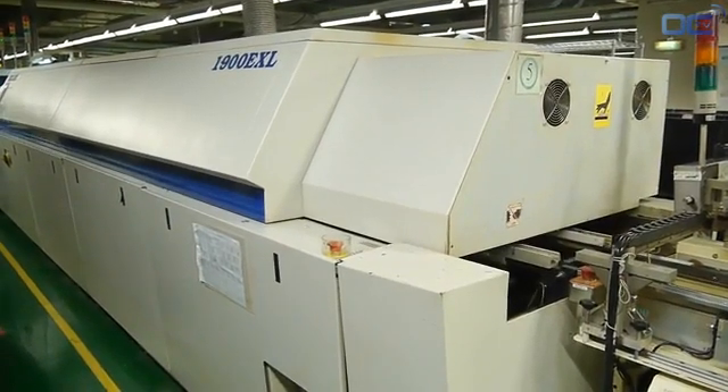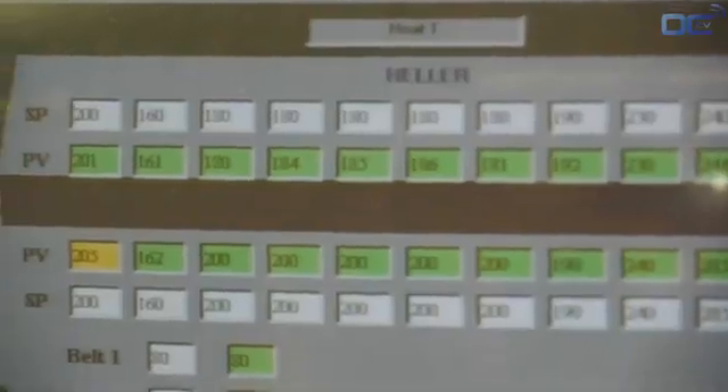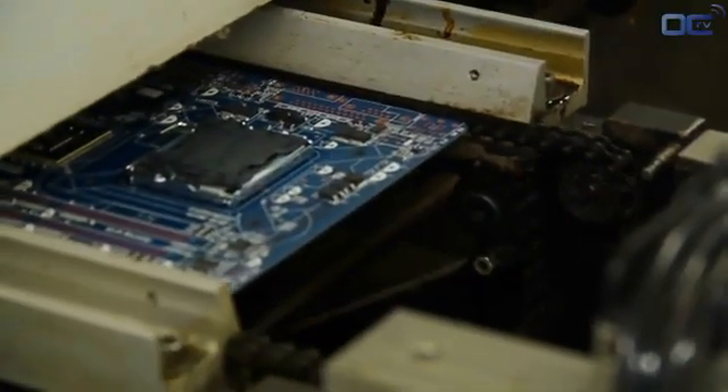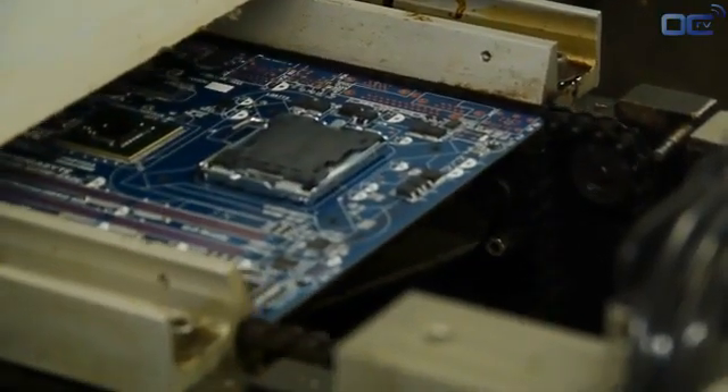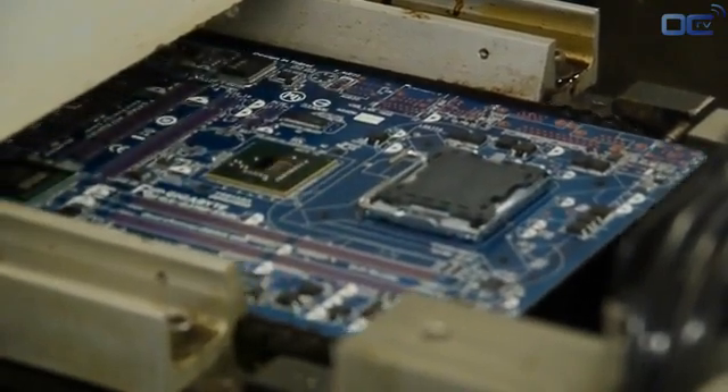At this point, your motherboard has SMDs on the board and can go to the reflow oven for soldering. The soldering paste melts at high temperature and sticks to the component and the PCB. The temperature goes up to 245 degrees Celsius in different stages. At this point, electrical and mechanical connections are made.